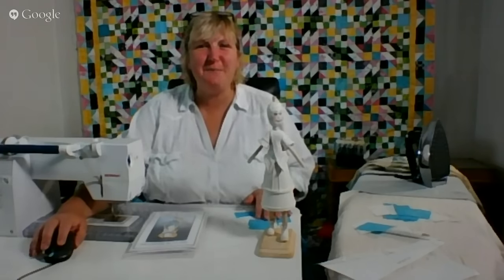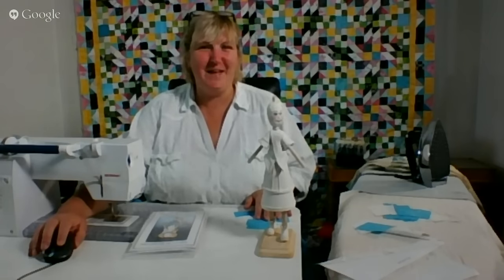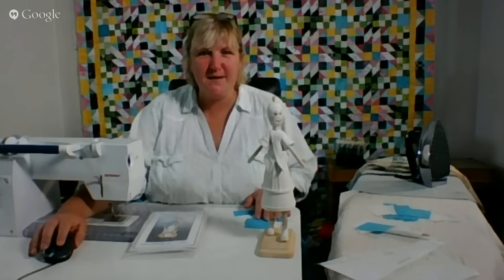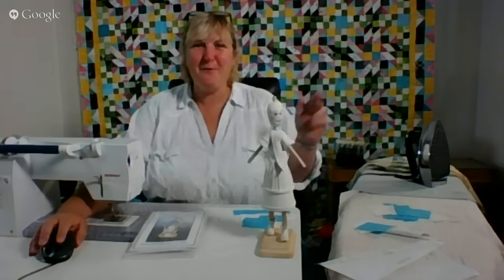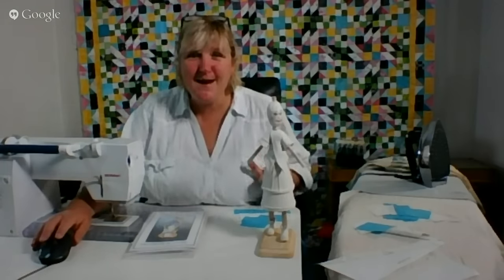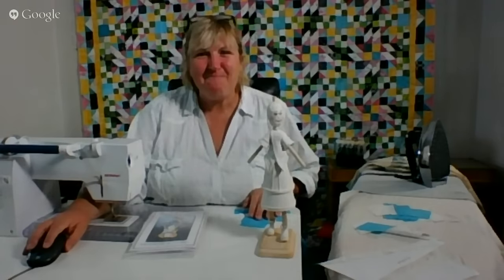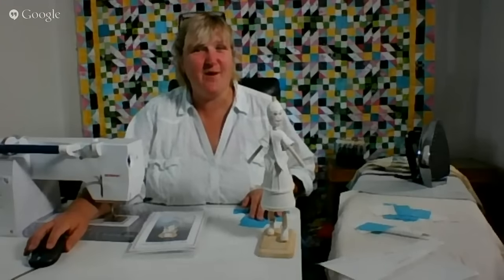Hello everyone and welcome to the Simply Colorful Fibercast. Today's date is July 3rd, 2015. My name is Lynn Marquodont and I'm your host. Happy day before Independence Day everyone and thanks for joining. We have some fun things to do and couldn't get any more busy behind me with my new quilt there. I finally got that done. Thank you to Chris Myers for doing the meandering quilting all over it.